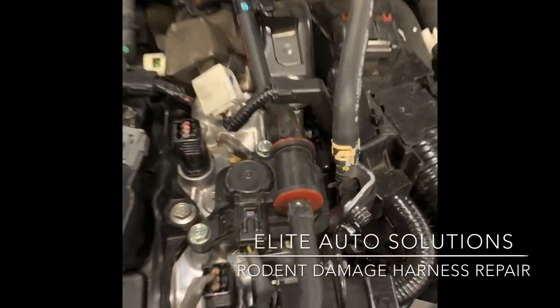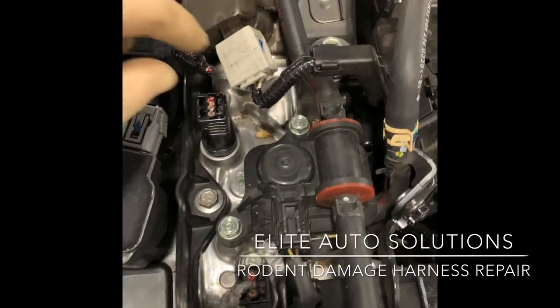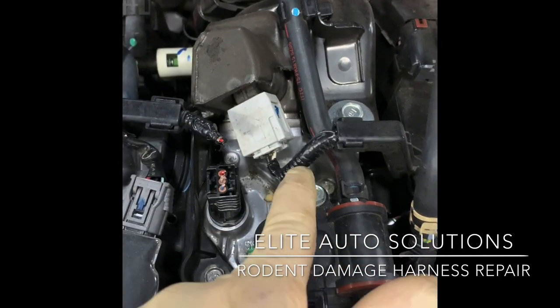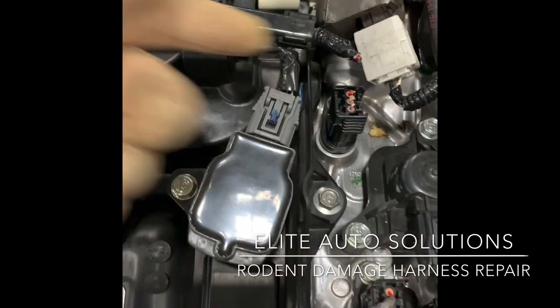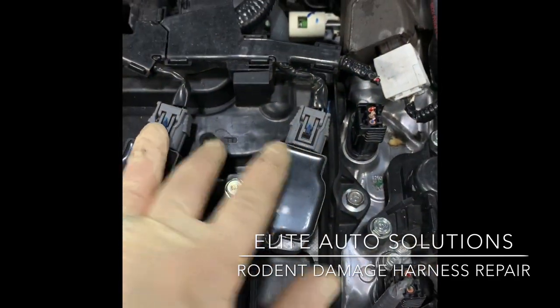Typically you can see right here this is the cam sensor wire - they typically chew on this one. Also the fuel pump wire here, or the coil wires, typically cylinder three and four. But I have seen damage anywhere on these connectors.